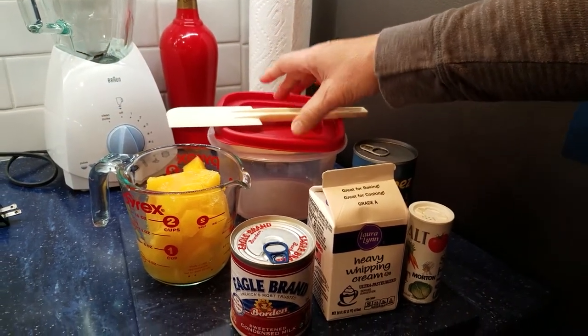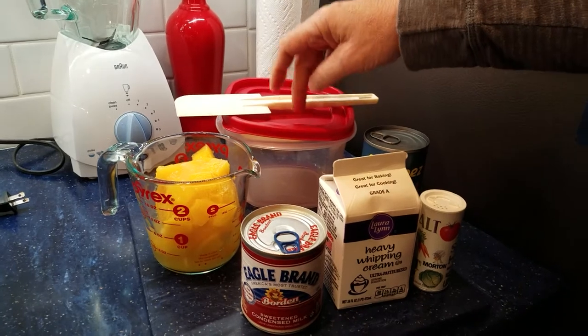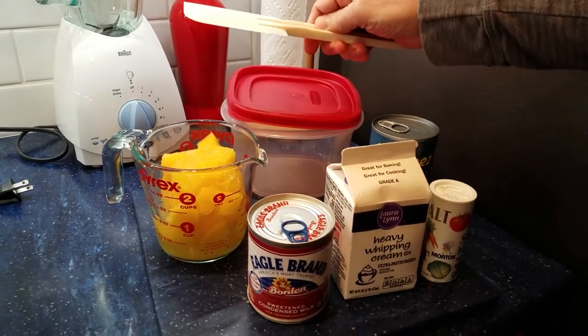We're going to need a container to put our liquid ice cream into so that we can freeze it, and a spatula.